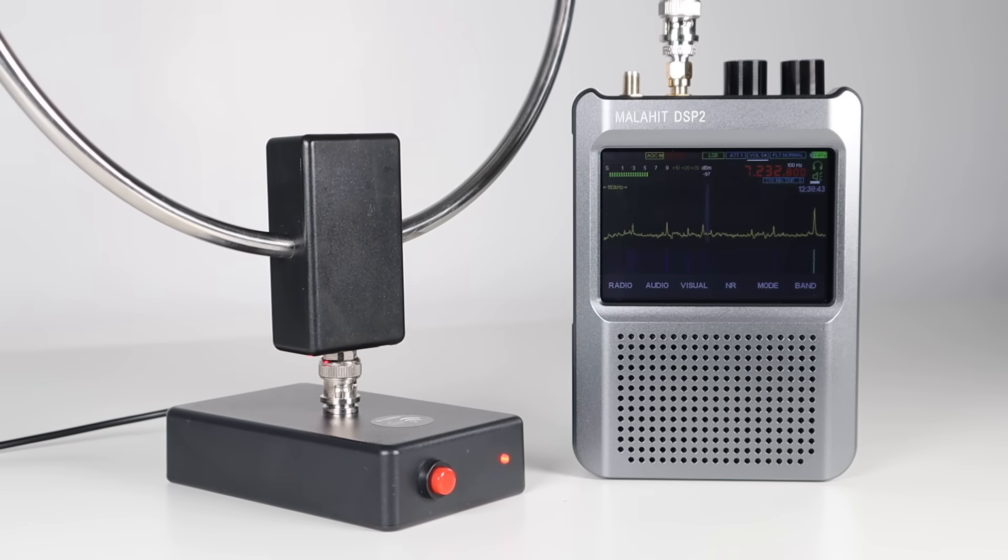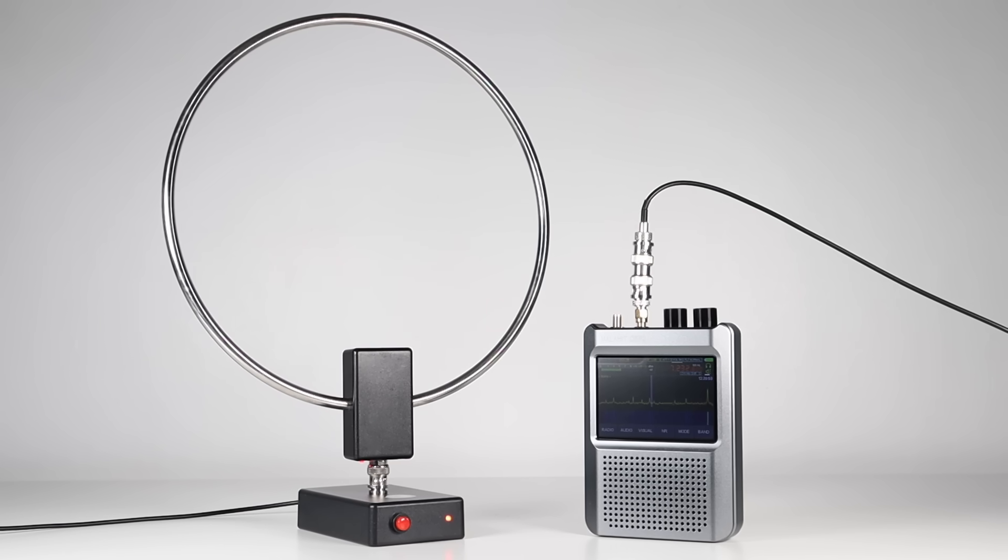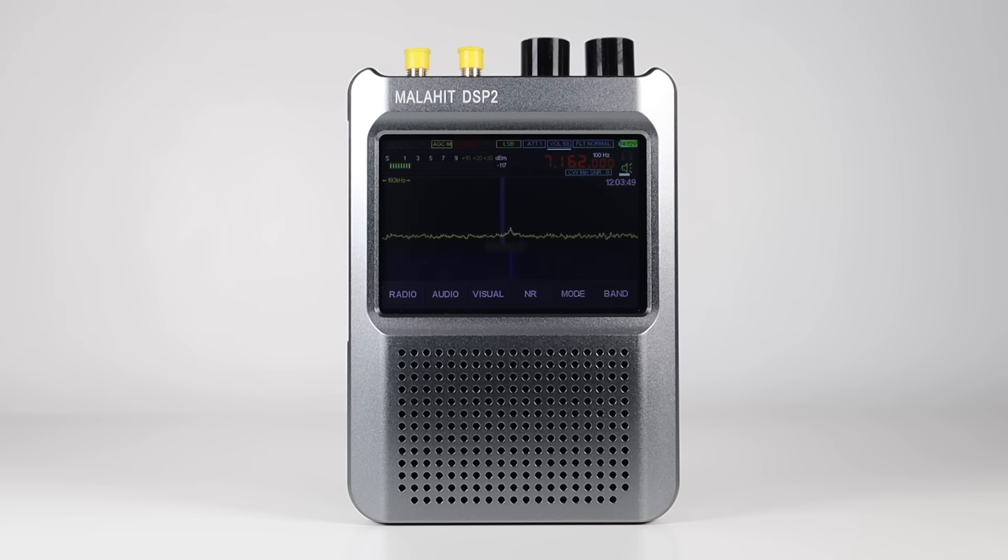So as you can see, this setup performs remarkably well. If you want something to get into HF and shortwave listening, then I highly recommend it. It's now my go-to portable setup for receiving. If you'd like to find out more, I'll put some links in the description below for both the receiver and the antenna.